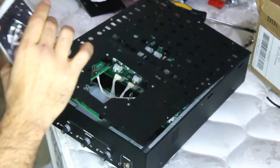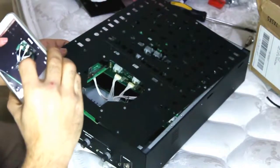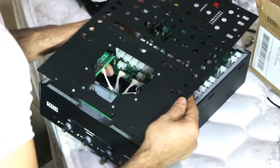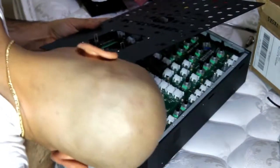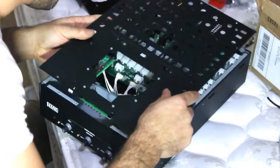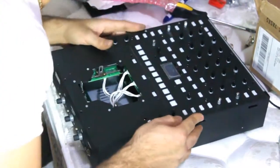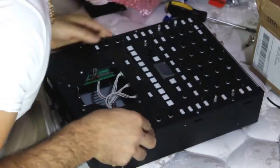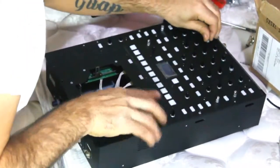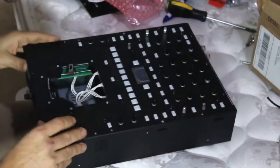Now we're gonna put everything back together. Just push this in there. Make sure that all your wires are connected — nothing unplugged or anything happened — and you just push this up. And voila, ready to screw this bad boy back into the position you took it off from. Very easy job to do. Put all the screws back in.